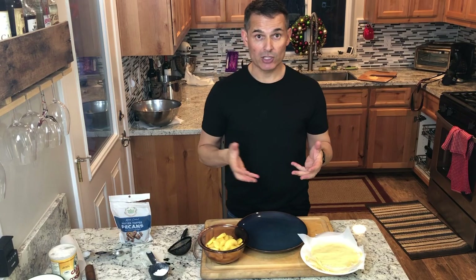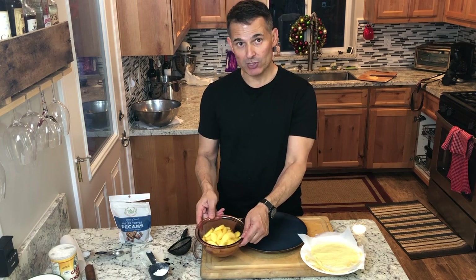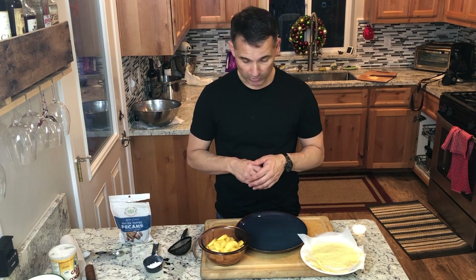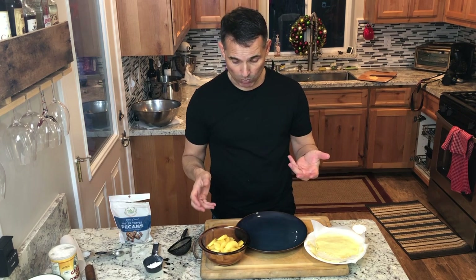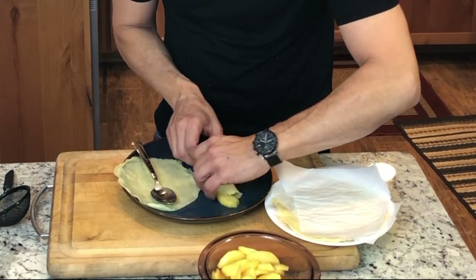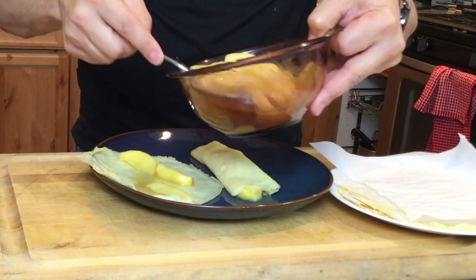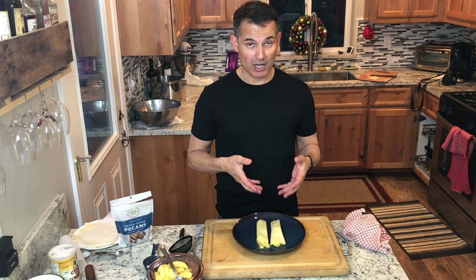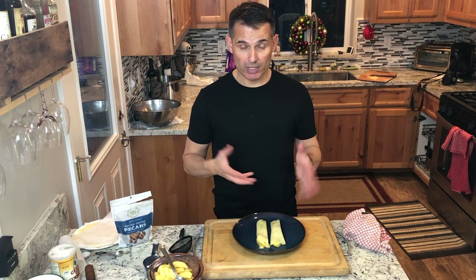We're all set to plate up the dish. That crepe recipe made about eight six-inch crepes. I have my sautéed apples in the apple sauce mixture, and some powdered sugar to put on top. I put a little parchment paper in between the crepes so they won't stick. Remember, these crepes can be made up to three days ahead of time — the apples the same thing. Just roll up your mixture, heat it up in the microwave, and you're good to go.